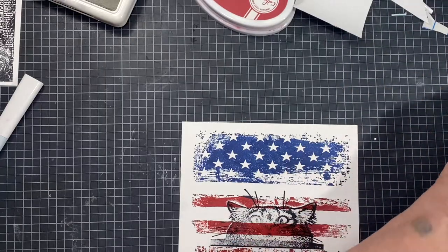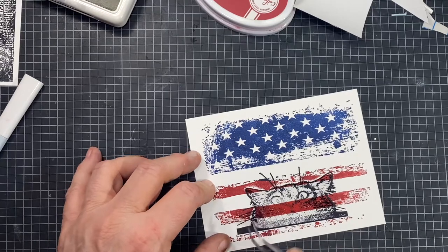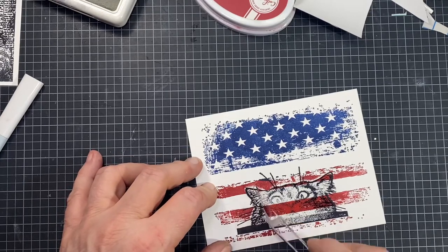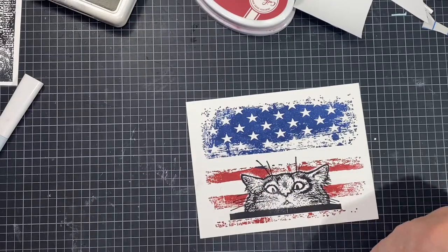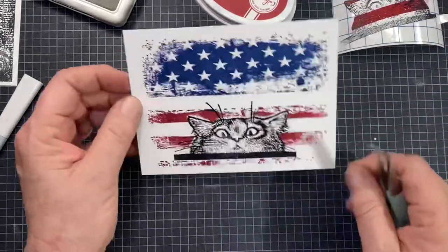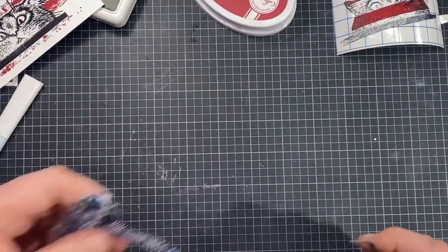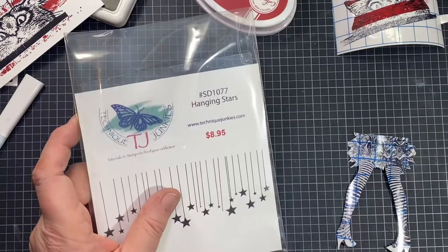Great colors — I like the Katherine Pooler inks for this kind of thing because they're nice vibrant colors and they remind me of a flag. Let me clean that off a bit, move my stamping platform, and then I'm just going to take my tweezers and carefully peel my kitty mask away. If you keep the backing to this you can put it back on the backing and get a couple more uses out of it. There we go — there's our kitty sitting in front of the flag.